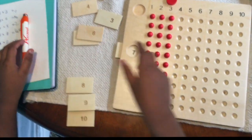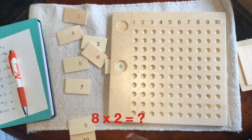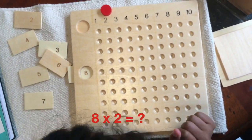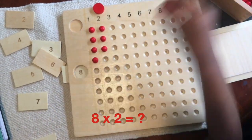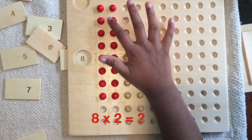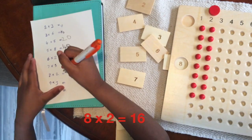Now I'm doing 8 times 2. So I'm going to pick my 8 and enter it over here. Then I'm going to put this in 2. I'm going to put 2 beads in 8 rows. Count with me: 1, 2, 3, 4, 5, 6, 7, 8, 9, 10, 11, 12, 13, 14, 15, 16. So the answer is 16. 8 times 2 is 16.